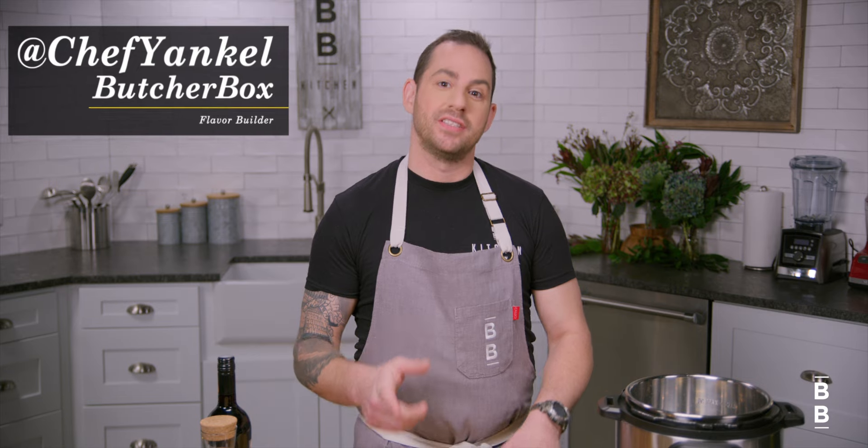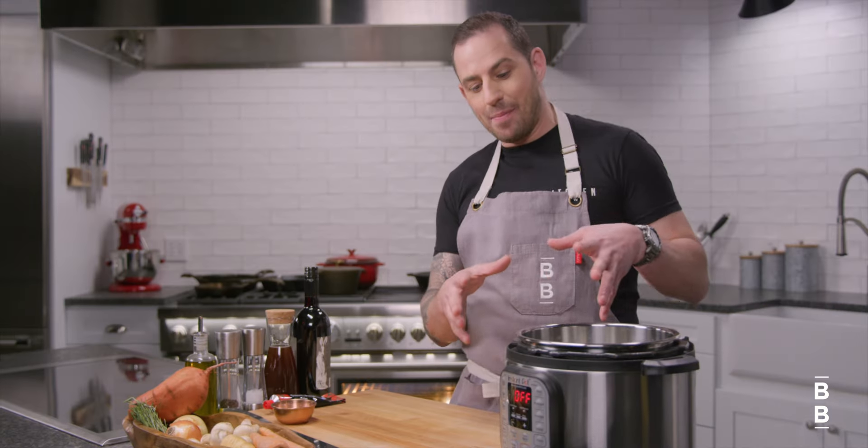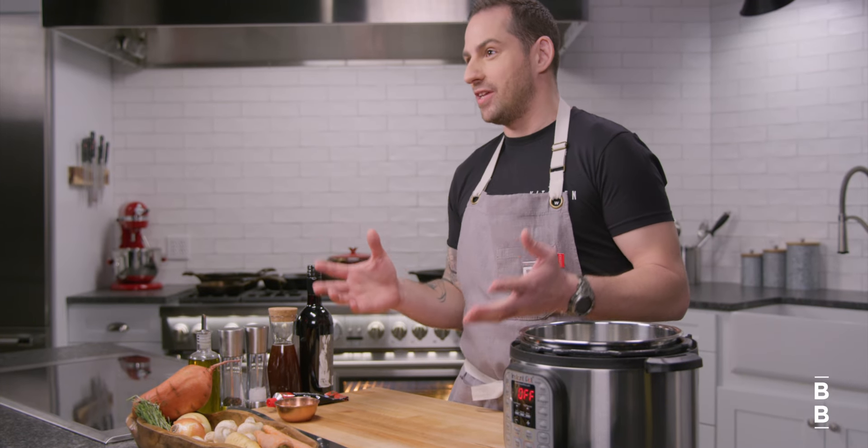Hey there, I'm Yankal and today I'm going to share a little secret with you. When I first got my Instant Pot, I was pretty nervous to use it. It actually sat on my shelf for like six months, but the first thing I put in it when I finally got up the nerve was a chuck roast — and guess what? It blew my mind. 30 minutes and it was tender, like incredible. So then I was like, what happens if I put it in frozen?